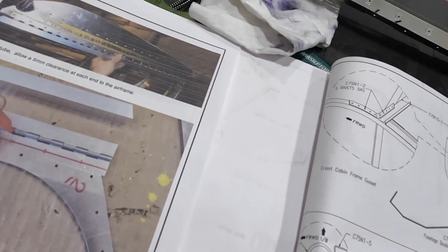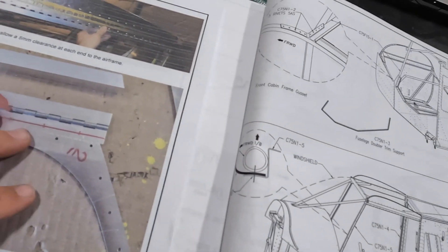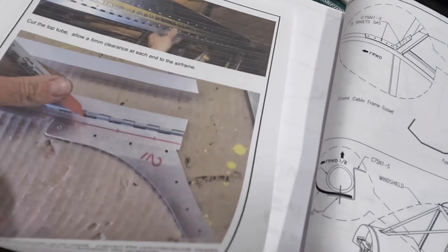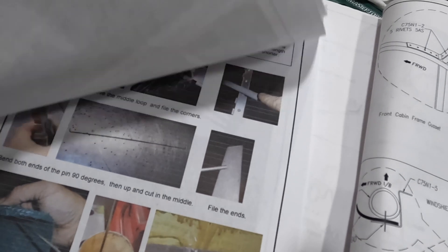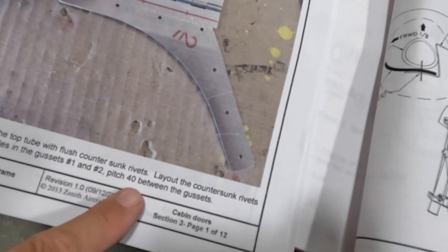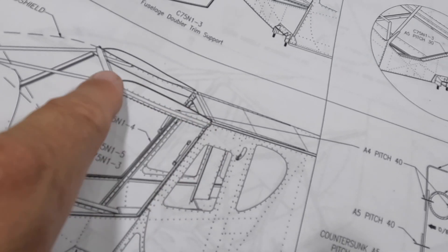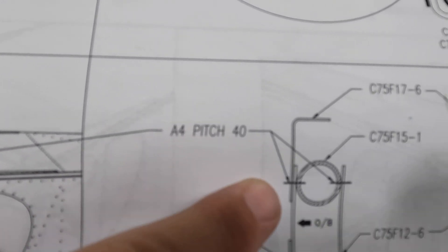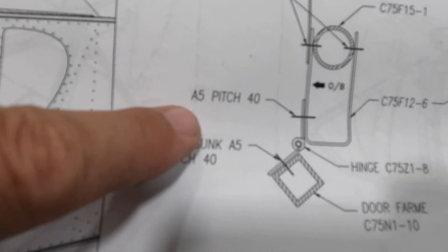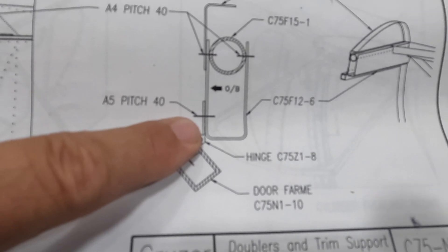Continuing work on the doors. When looking at the drawings, you have to use all the information available. The instruction sheets talk about drilling the hinge but don't really cover rivet size or spacing, with the exception of pitch 40 between the gussets. If you jump over to the plan, there's one area referring to the upper false rib — A4 pitch 40 on the upper part of the hinge, and A5 pitch 40 for the countersunk ones on the lower hinge.